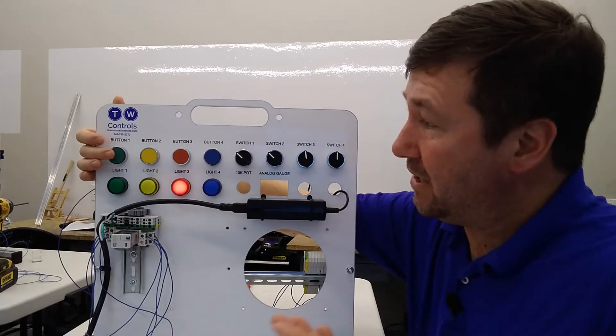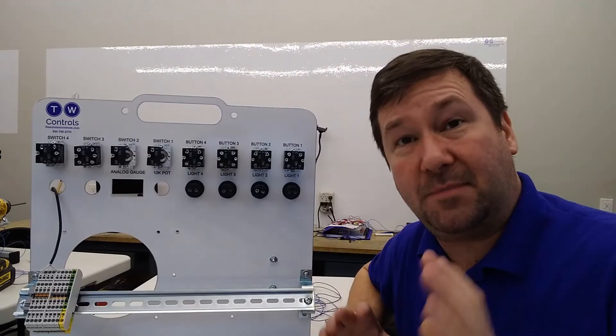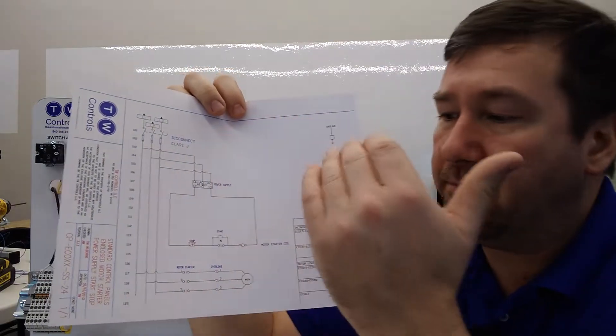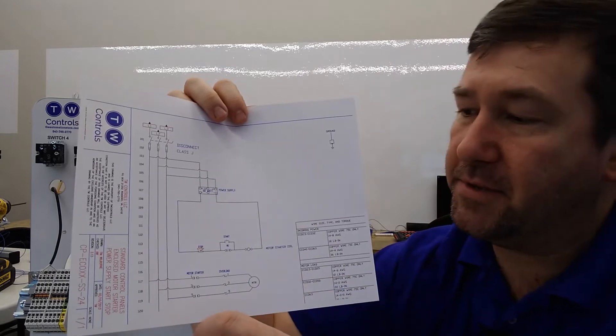This is Tim. Today we're going to talk about how to make your basic start-stop control circuit. This is by far the most popular control circuit used in industry. We're going to be using the same start-stop wiring diagram that we wire our motor starter panels with, and I'll put a link to it in the description.